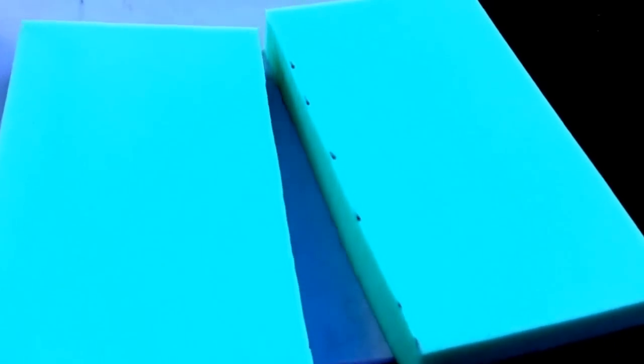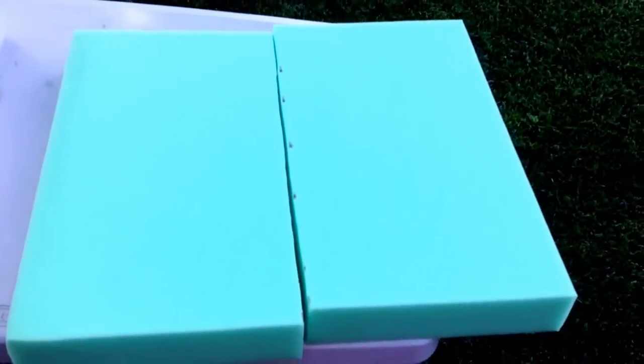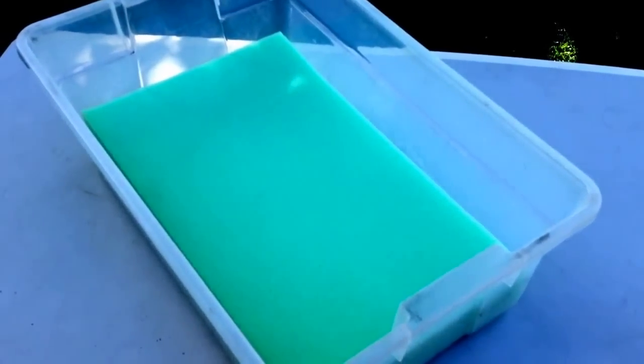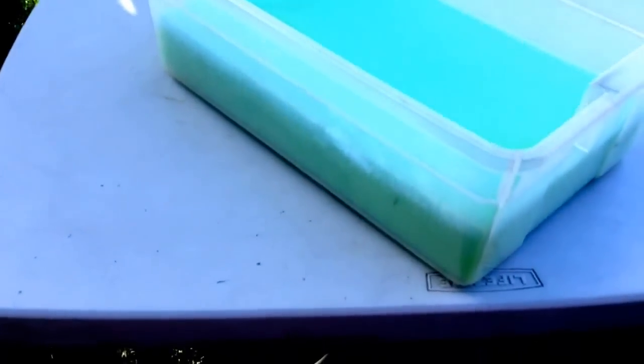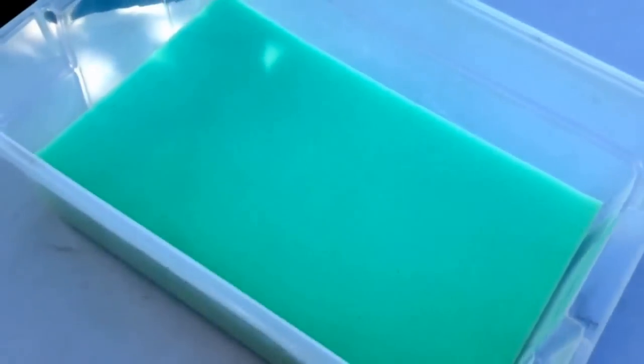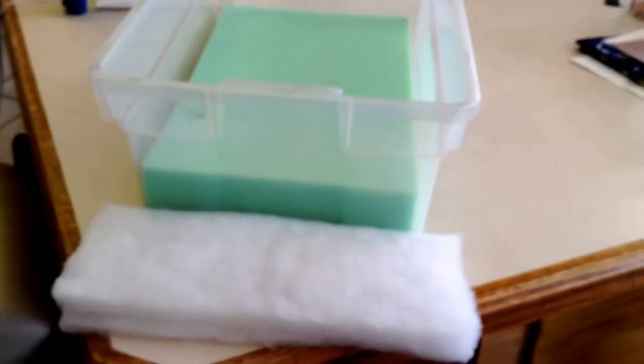I didn't film the cutting because I didn't have enough hands, but I went ahead and took the meat slicer and went right down the top of the foam and was able to cut it in a matter of seconds - it's pretty straight. So now I'll take them and put them inside of here. I ended up only putting one piece of foam in the container, which leaves about 5 inches of depth.